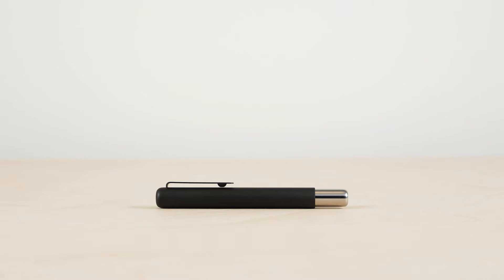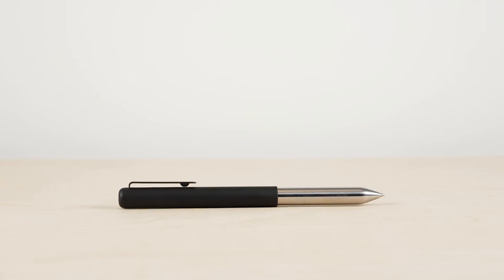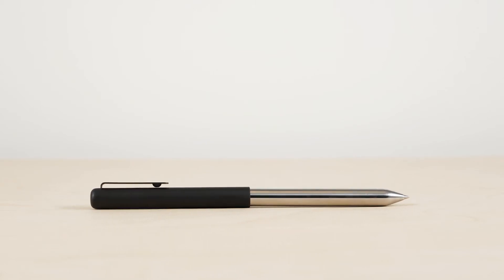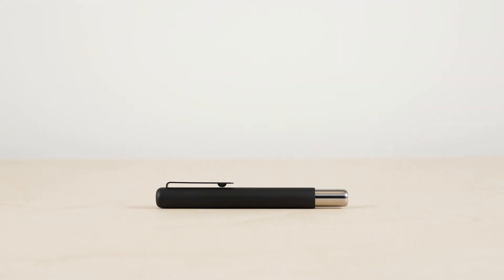The sleeve and clip are made of steel and coated in Cerakote, a super-durable ceramic polymer coating with a matte texture. The body is polished stainless steel, and when you post it, a clever bit of engineering makes the pen a regular length, comfortable for writing. When you're finished, the body fits back into the sleeve with a satisfying magnetic click.